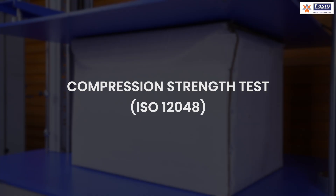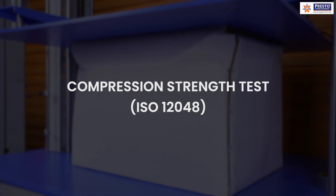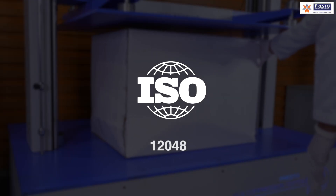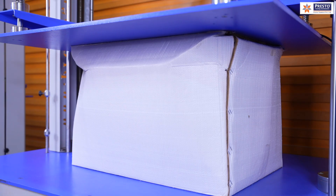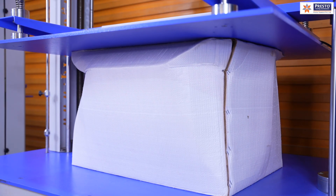The next kind of test is compression strength testing, either an edge compression test or for a full box. The box compression strength test complies with ISO 12048. For heavy packages, compression strength matters. ISO 12048 specifies the box compression test where the box is compressed between two plates until it collapses, simulating the real stacking load.